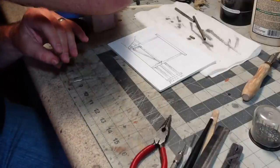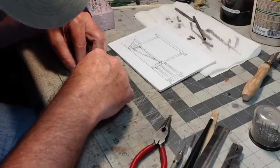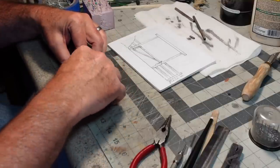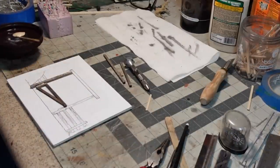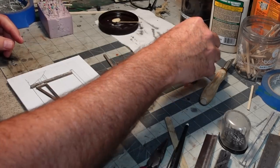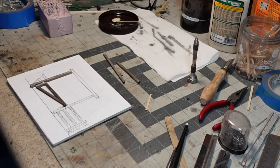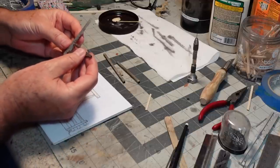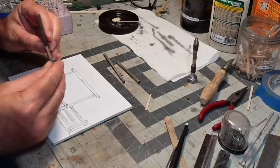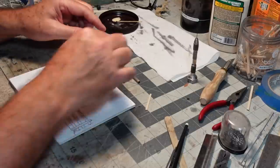I need to prop this up level — a scrap of something will do. Into the slot it goes. Now we wait. The epoxy has set up but I really want to give it a chance to cure completely — probably overnight — before I monkey around with it too much. But I just can't resist testing it to see... look at that. I'll take it — that's a success!